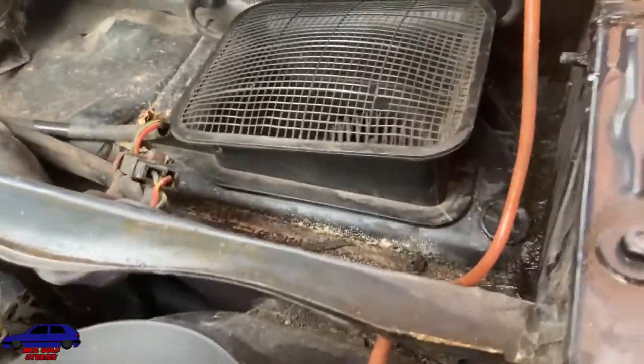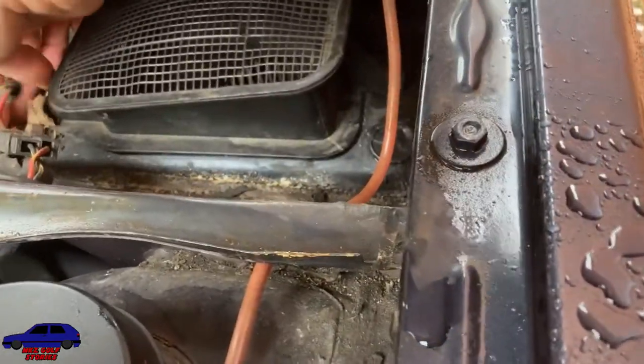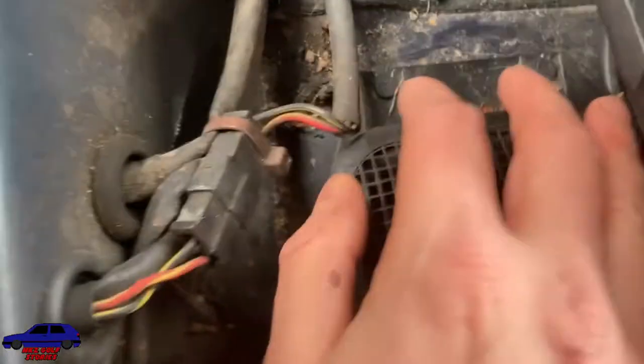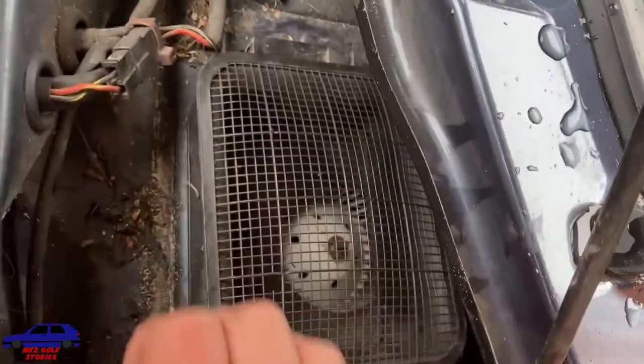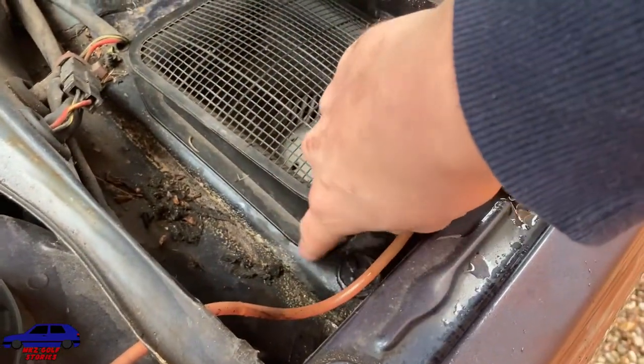That will give you access to this air box. If you don't have a scuttle tray, water could be getting in around the bottom of this. I'm going to clear all the crap away from around here — it's got some clips at the side, some pins that hold it in place, and a circlip here. I'm not going to remove mine because I've already put some sealant under here, replaced the rubber seal, and also put some silicone seal underneath it.